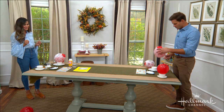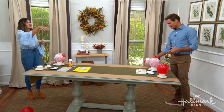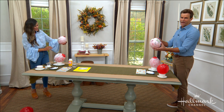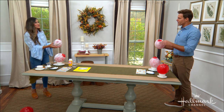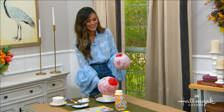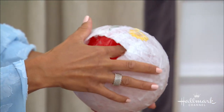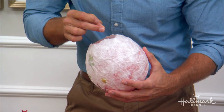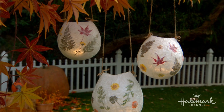Let it dry overnight. Now for the fun part — you need to get rid of the balloon inside! Use a sharp needle to pop it, then carefully pull the balloon away from the sides. It shouldn't give you too much of an issue — just gently peel it away without breaking the paper mache. It's really coming together nicely and quite easily.